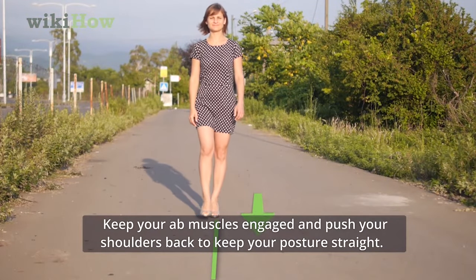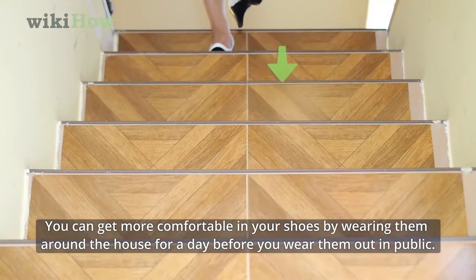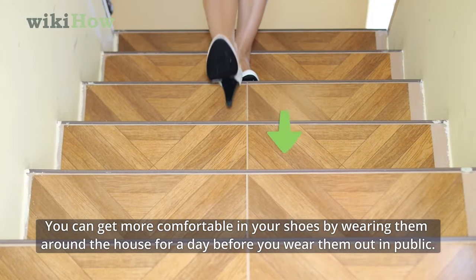Keep your ab muscles engaged and push your shoulders back to keep your posture straight. You can get more comfortable in your shoes by wearing them around the house for a day before you wear them out in public.